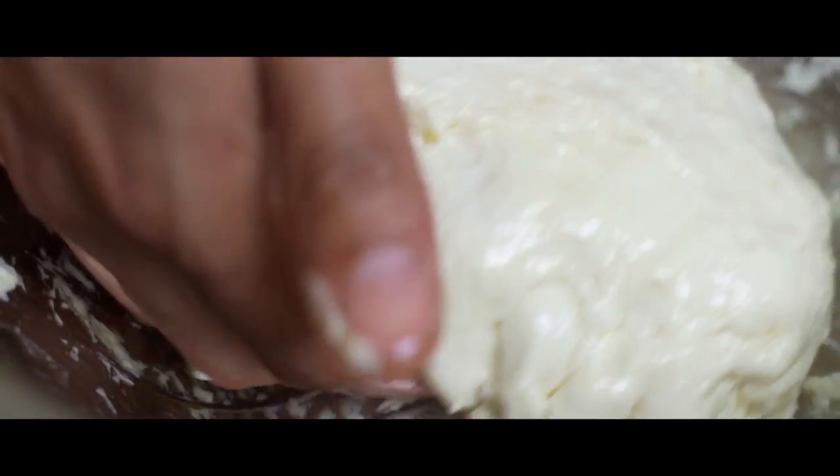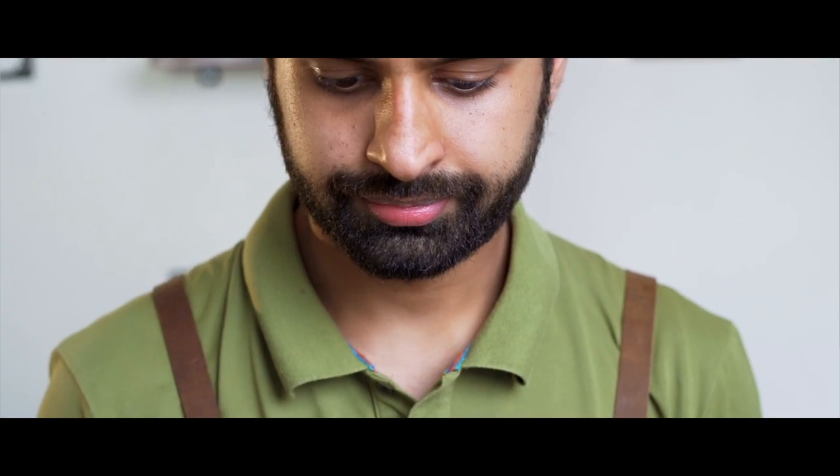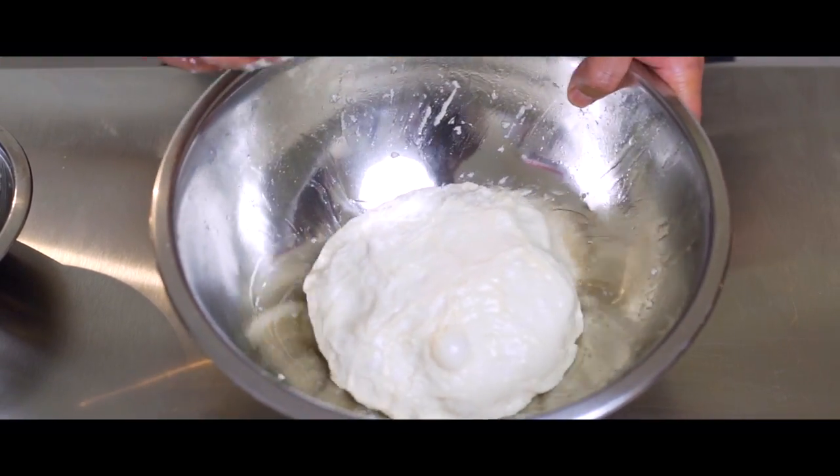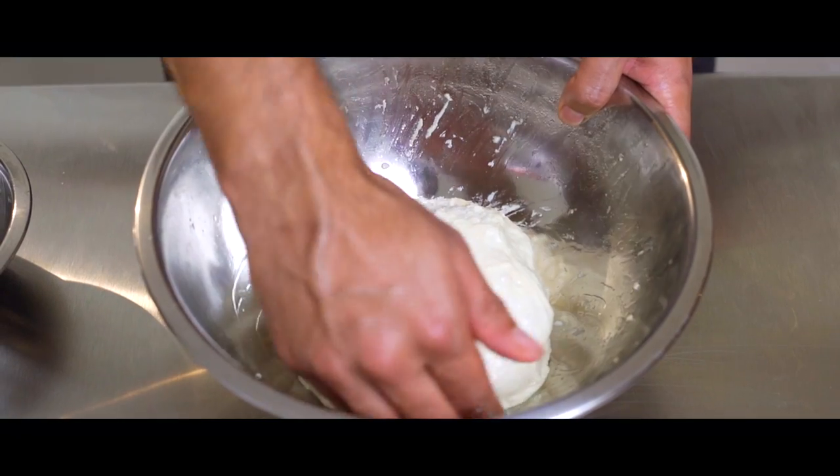Tuck the dough into itself to ensure the fold you made earlier is sealed underneath, then cover with a damp cloth and rest for 30 minutes. We're gonna repeat this process 2 more times at 30-minute intervals — in total we're doing the fold 3 times: one after 20 minutes, the second after 30 minutes, and the last one after an additional 30 minutes. After the final fold, rest the dough for half an hour. We've created a lot of air bubbles in the folding process and we don't want to burst them, so be gentle when handling the dough.